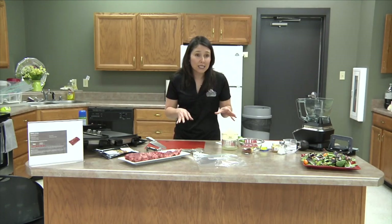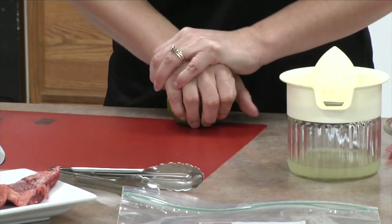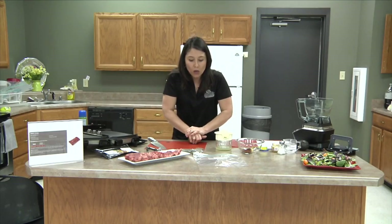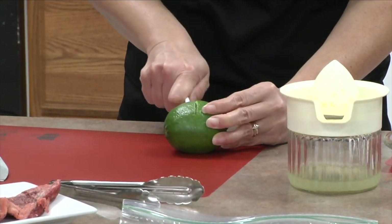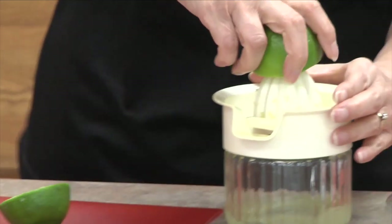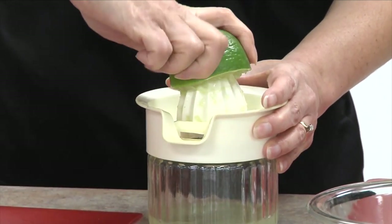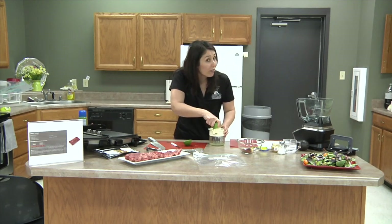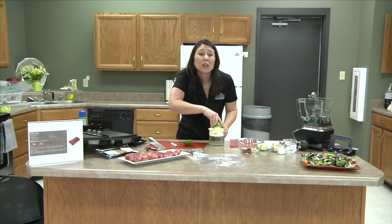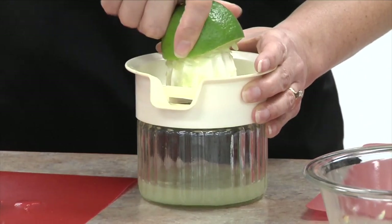Let's talk about the marinade. We're going to make a really easy marinade with things you might have at home. We're starting with lime because lime is going to be our acid — our tenderizer in this marinade. Before you juice your lime, give it a roll to get all the juices out. This recipe is a skirt steak with a creamy avocado lime dressing, and it's going to be a really nice fresh, healthy garden salad — one serving packs 24 grams of protein and about 310 calories.